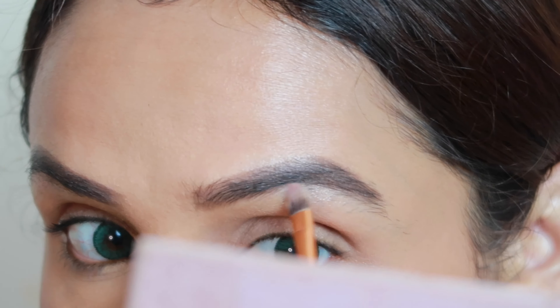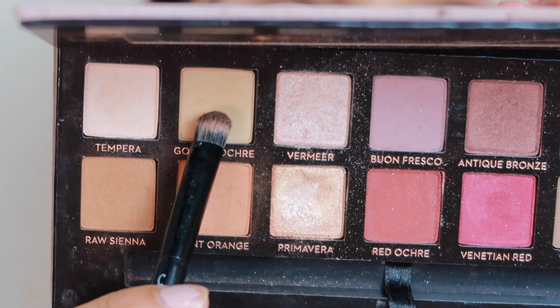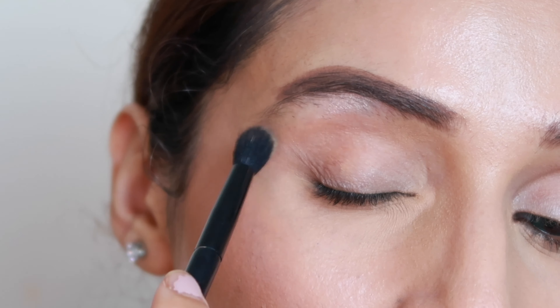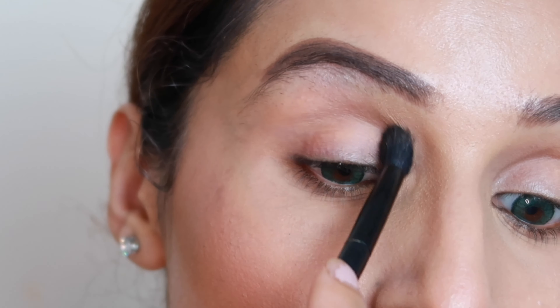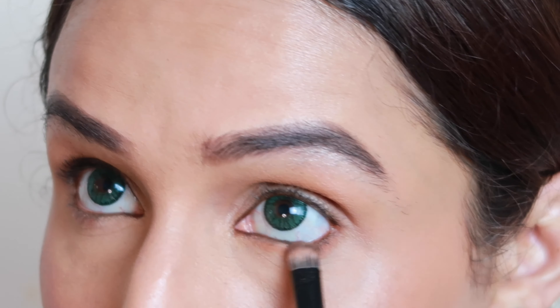Now I'm going to highlight my brow bone using this beautiful powder — it's a gorgeous Anastasia palette. I'm going to use one color on my lid as a transition shade because she has only two shades on her eyelid area: one as a transition and another shimmer shade. I'll apply the same transition color on my lower lash line as well.